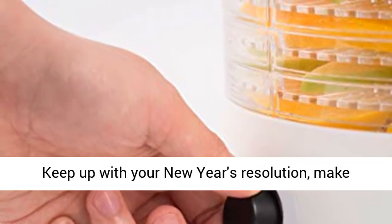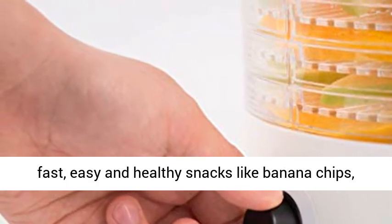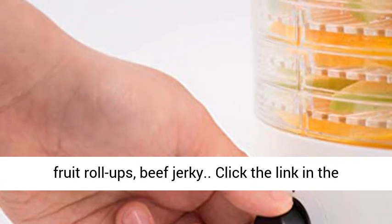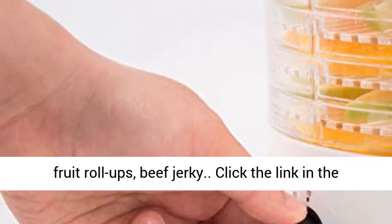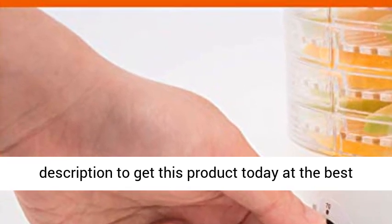Healthy Snacks. Keep up with your New Year's Resolution — make fast, easy and healthy snacks like banana chips, fruit roll-ups, and beef jerky. Click the link in the description to get this product today at the best price.